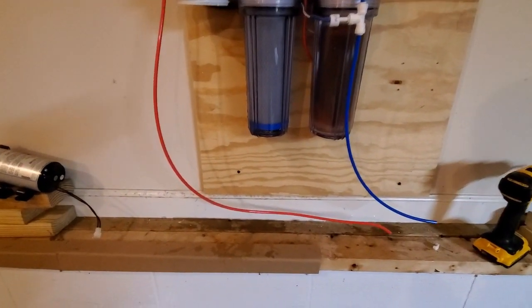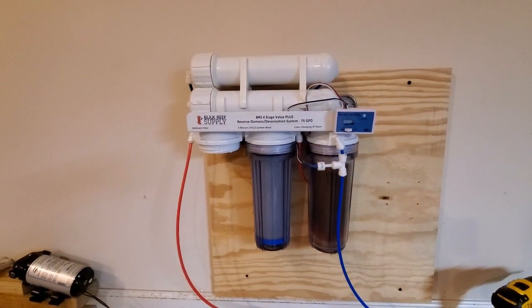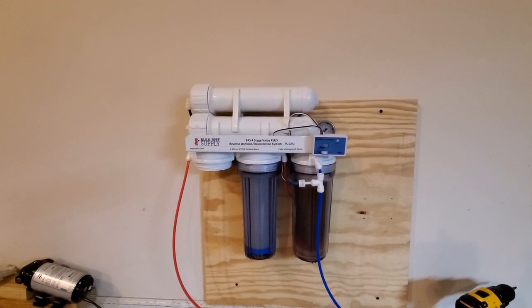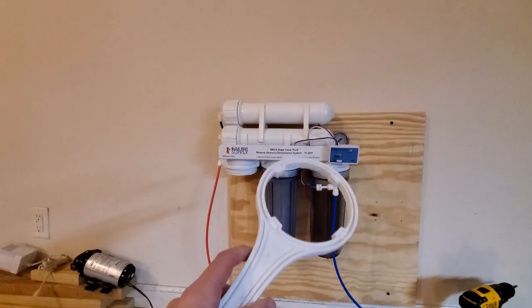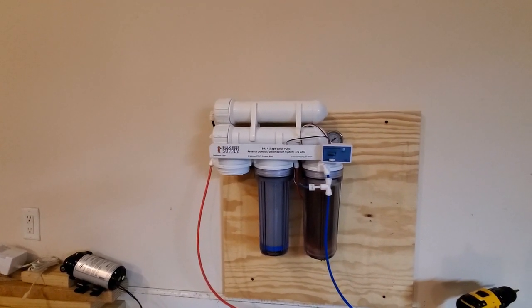Another reason to always have your RO/DI unit in the garage: when you take the filters off, there's just so much water that comes out even if you're super careful. I could take the whole thing to the sink, but it's just difficult to ratchet it off with the little tool, so I just keep it on here and turn it tight.